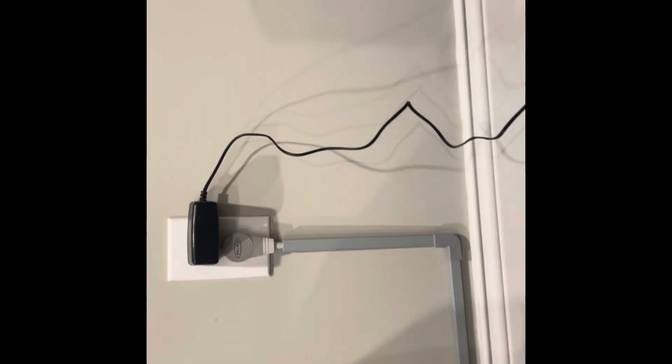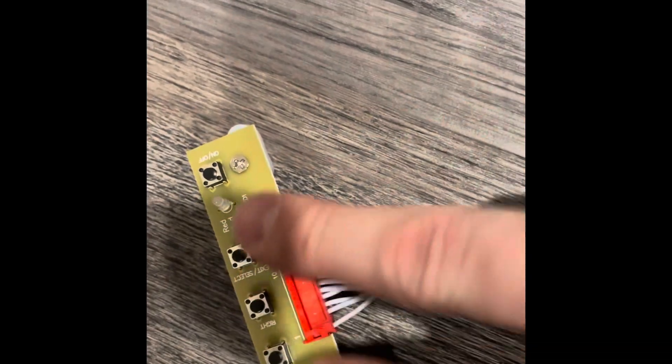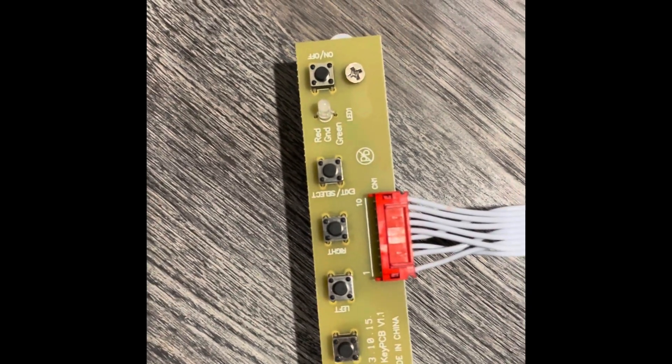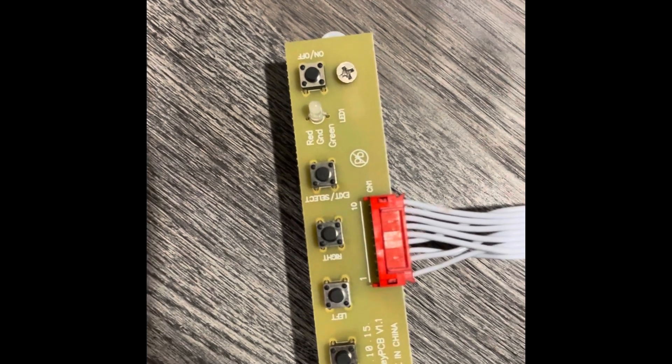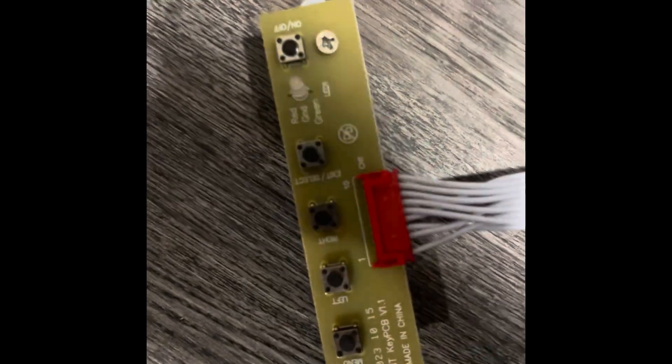I had to buy a separate adapter here that I'm plugging into the black for power, and that should turn on the monitor itself. I need to confirm that it turns on — these buttons will basically control the color and other features, moving the frame on the screen. My hope is I won't have to do much other than push the on button.